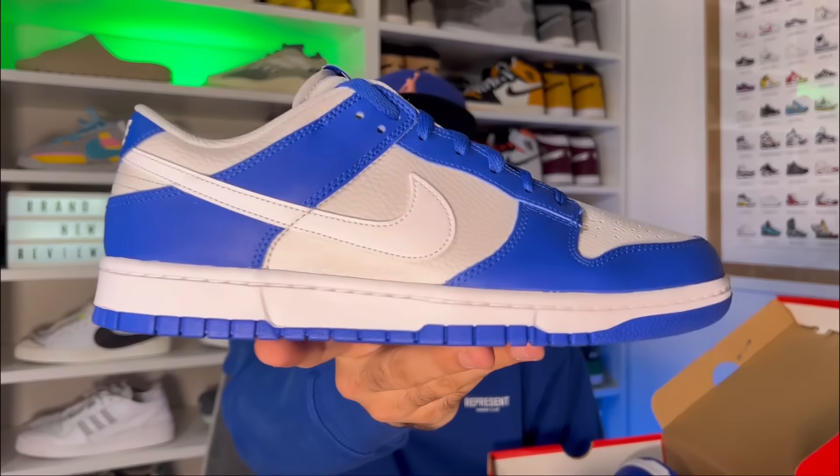Let's go ahead and take them out of the box, which comes in your regular red box with the Nike lettering and a Nike swoosh in white on top. In today's video we're gonna have a look at a very clean pair of Nike Dunk Lows in this Racer Blue colorway.